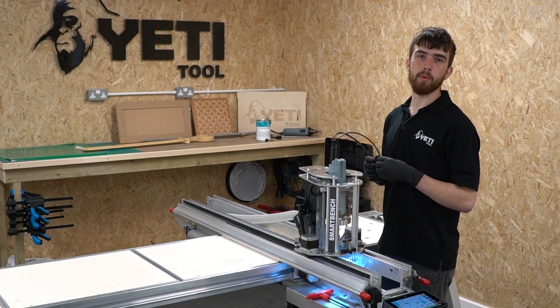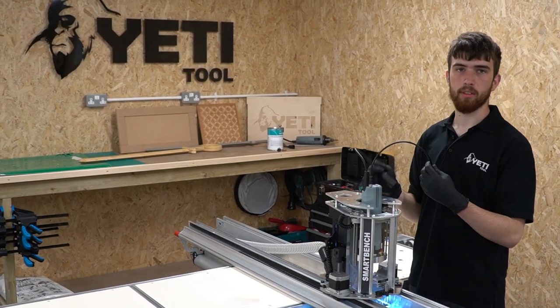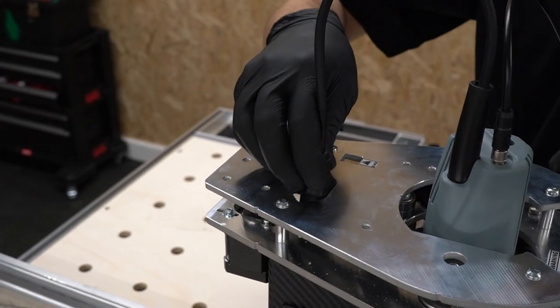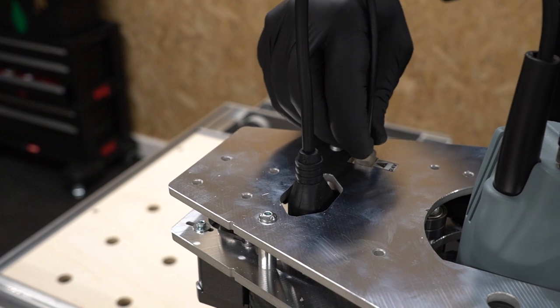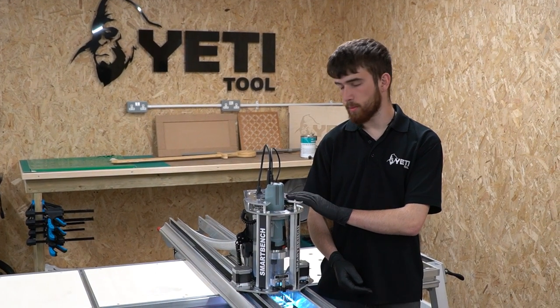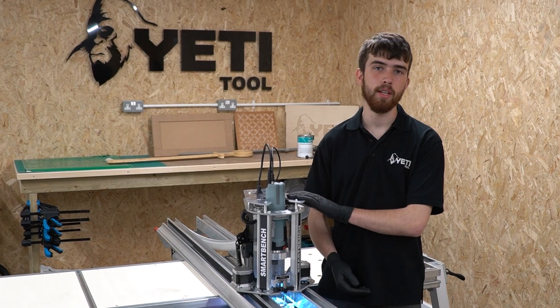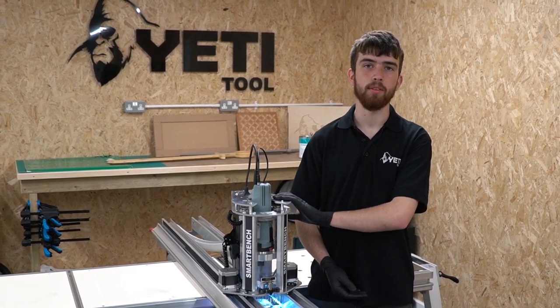The final step before we start cutting again is to plug back in the power and signal cables into the Z-head. Your SmartBench is now ready to cut again. I hope this was useful. If you require more information or a reminder, please visit our knowledge base — we'll put a link in the description below the video.